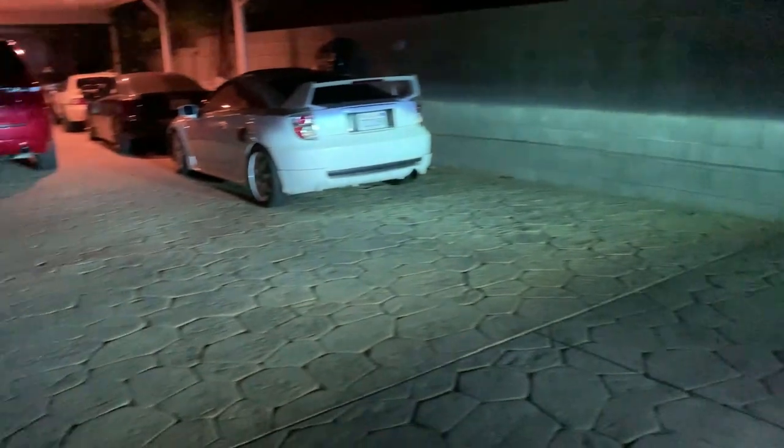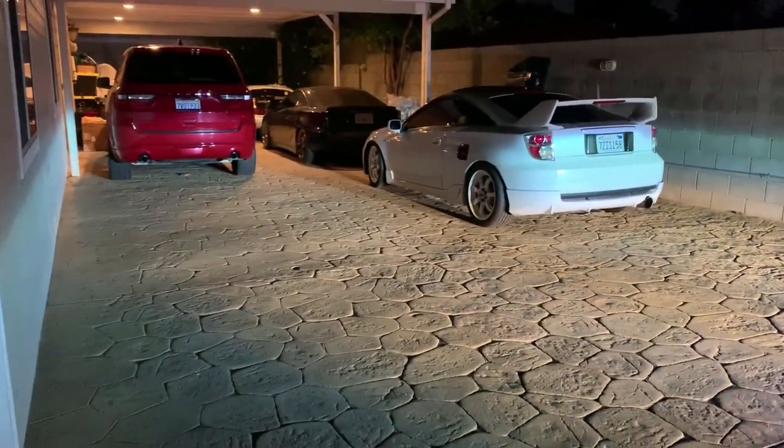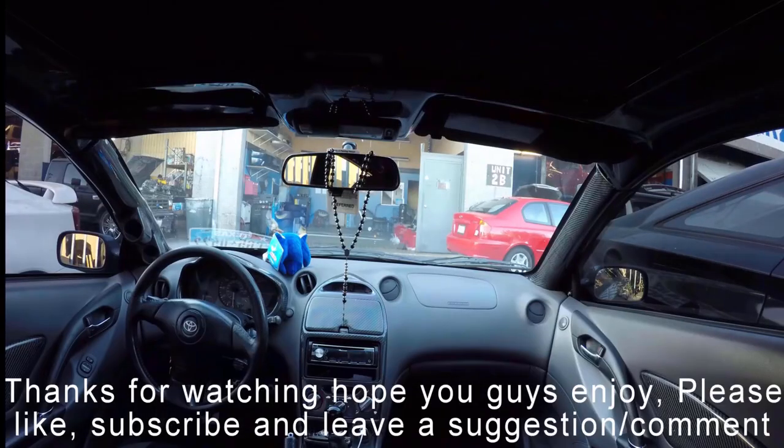See how bright they are - just HIDs, then with fogs, then with TRDs. Pretty bright. With just TRDs it's bright too.